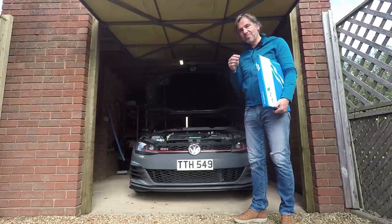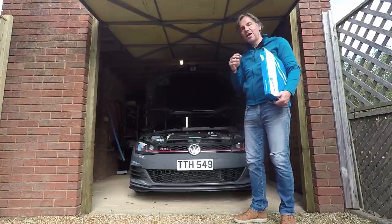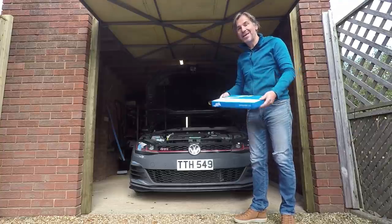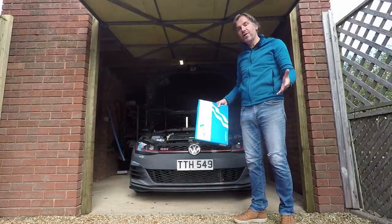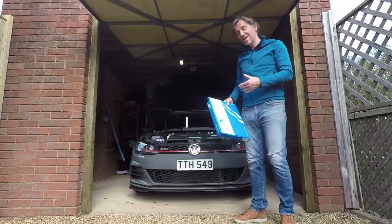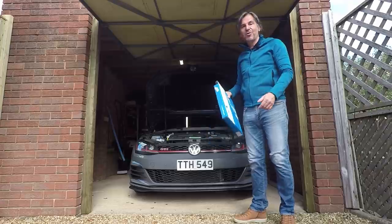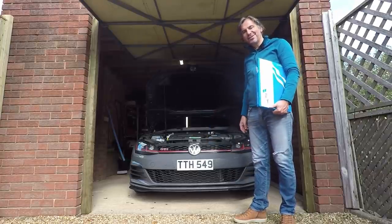I want to do a before and after test measuring the air going into the engine, then show you exactly what it takes to fit this to your car. It's very easy and the fitting process applies to every EA888 car — Golf R, Audi S3 8V, MK7 GTI, and of course the Leon Cupra. So without any further ado, let's get testing this Golf GTI TCR.